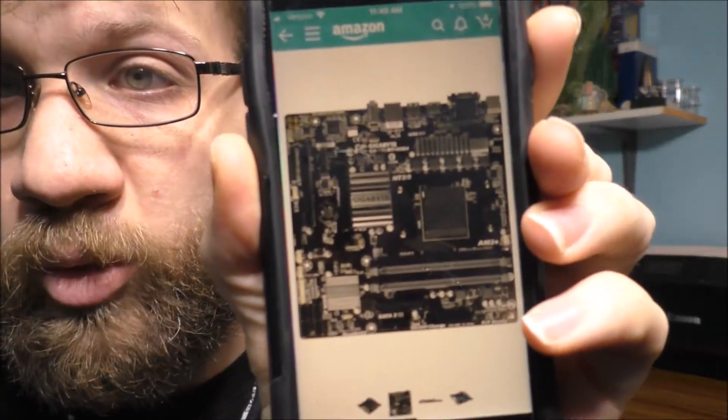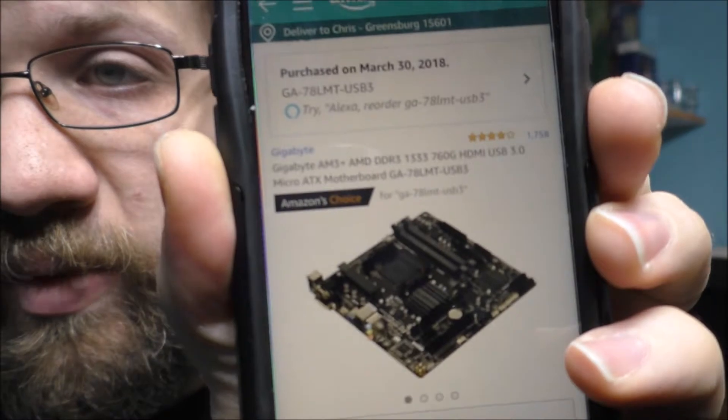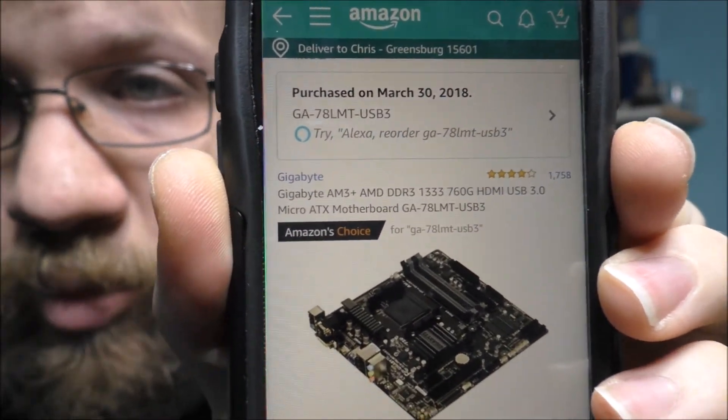Let's go ahead and show you what I am talking about on my phone. There is the motherboard I'm going to be using, and there are some of the specifications and the name of the board itself.